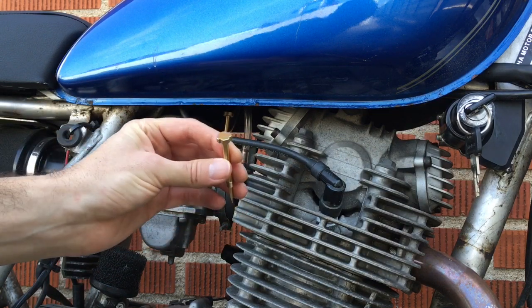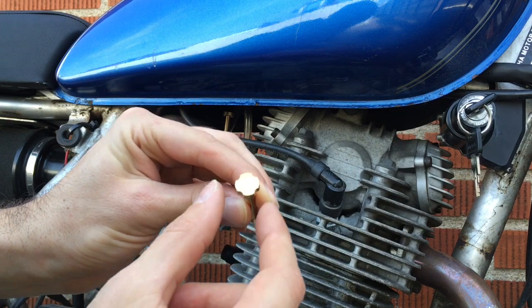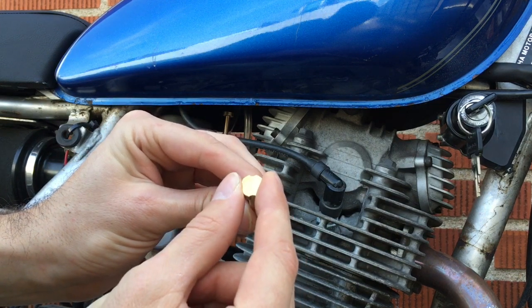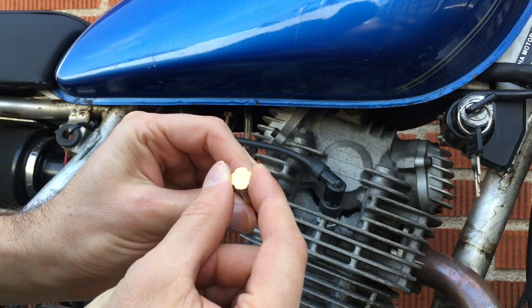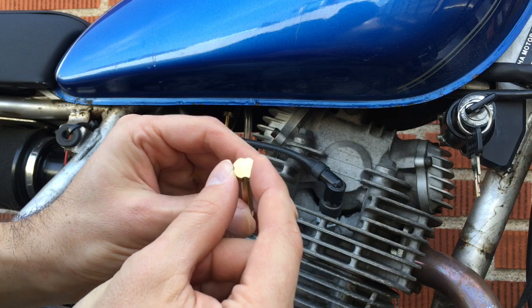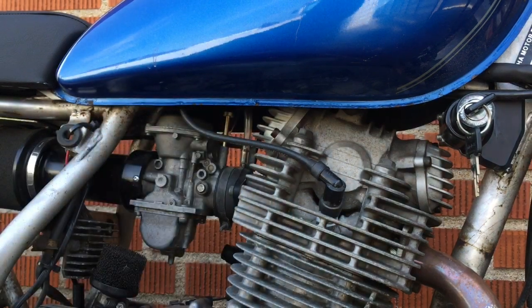Here is the actual air fuel screw itself. What I was talking about are these notches here — really handy when it's in your fingers, you can feel each quarter of a turn: half turn, three quarters, full turn. That's pretty handy.